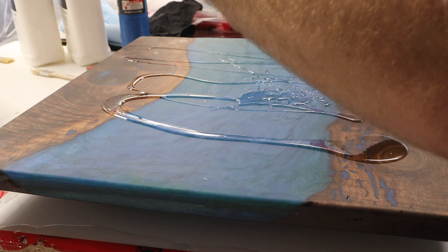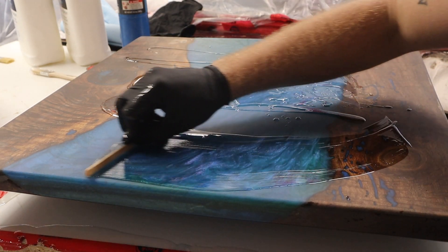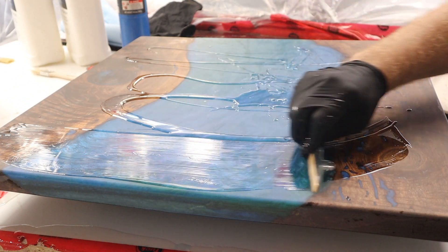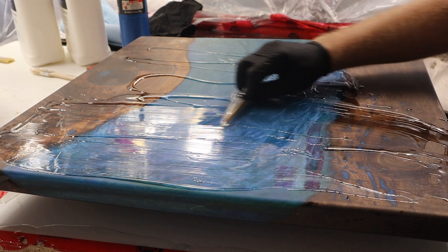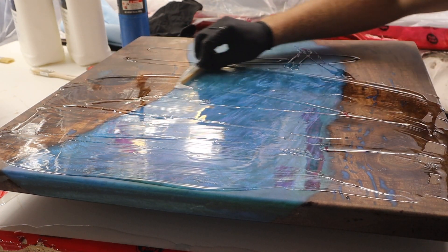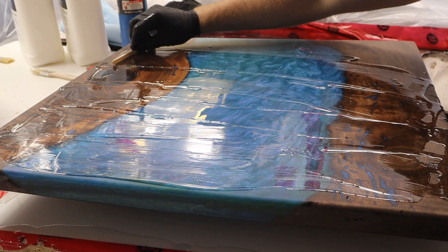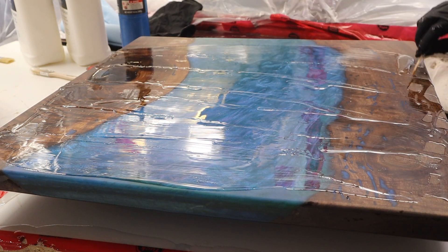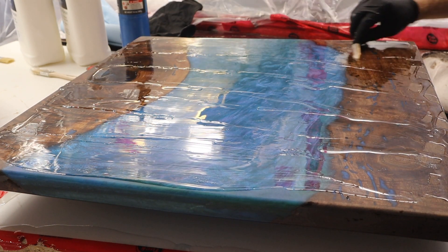This top coat will fill in all the little ripples and stuff left over from the first coat and make the top really nice and even. I'll repeat the whole process of sanding after this coat cures and then do one more top coat, and then the piece will be done.